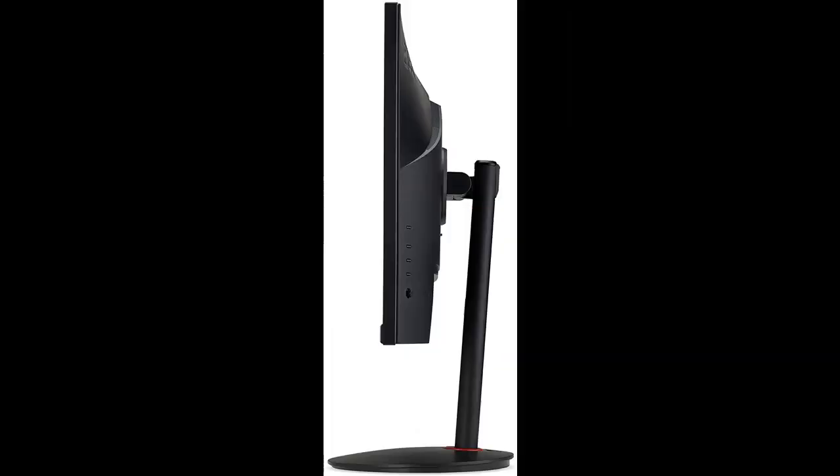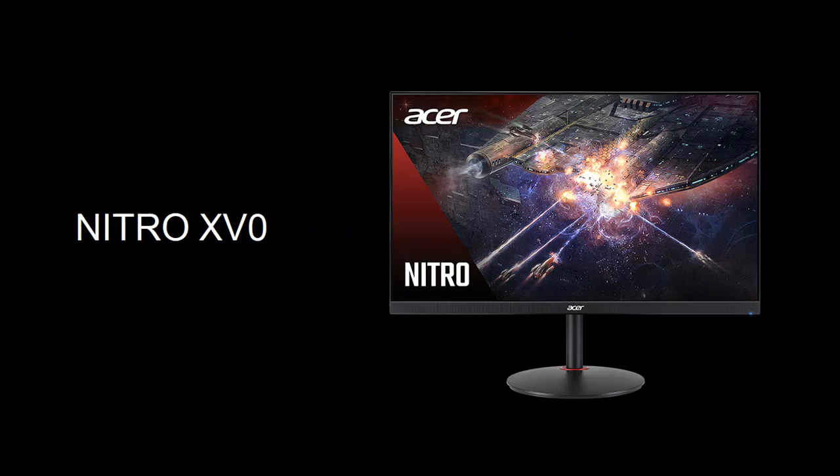Plus, users can enjoy a comfortable viewing experience while gaming via flicker-less, low dimming, and comfy view display. The design saves space on your desk and lets you place multiple monitors side-by-side to build a seamless big-screen display.